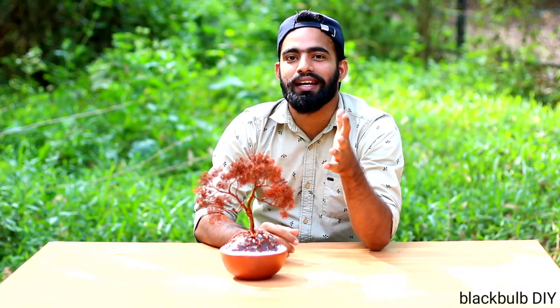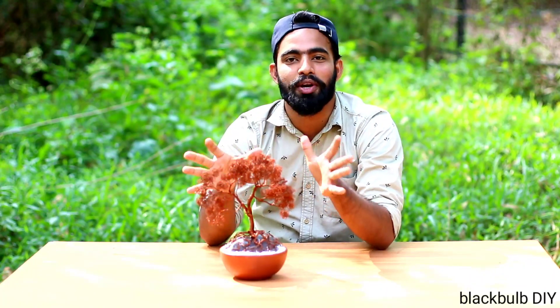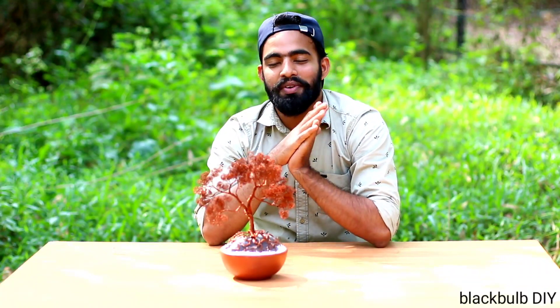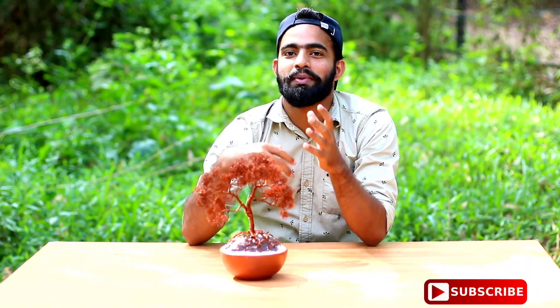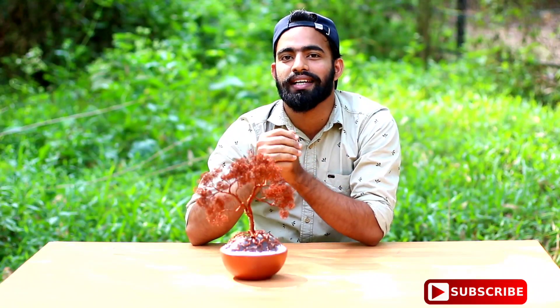If you like the video, please like the video and subscribe to our channel.